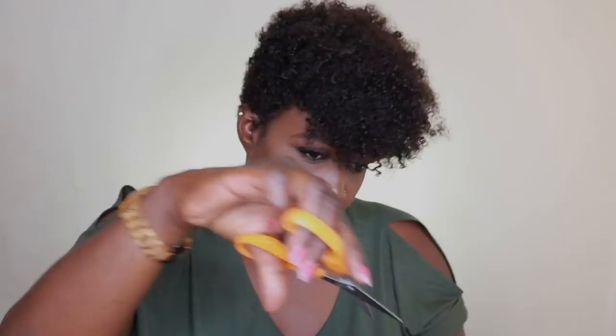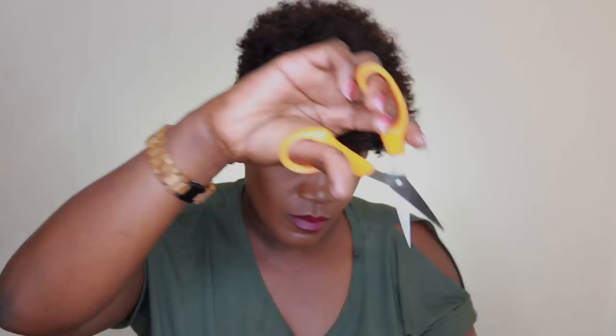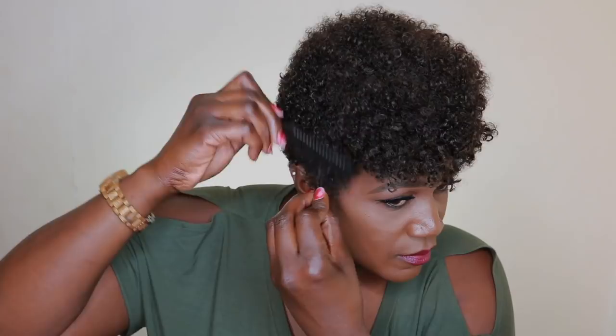I'm going to go ahead and tie my hair down because I wanted the sides to look extra flat. Then I'm trimming a little more because I felt it looked too long at the top. You can leave it longer if you prefer, but I wanted it a bit shorter. Just be careful not to get too carried away when trimming.